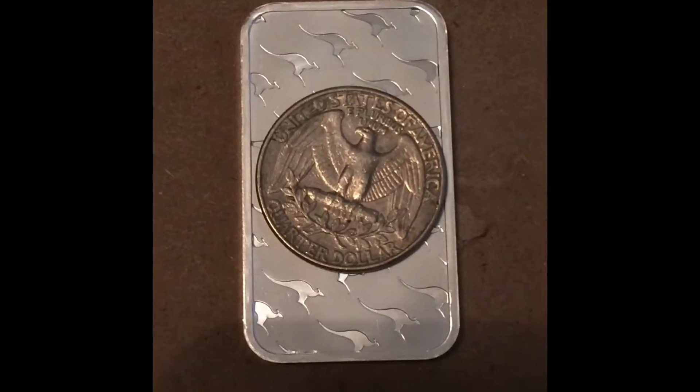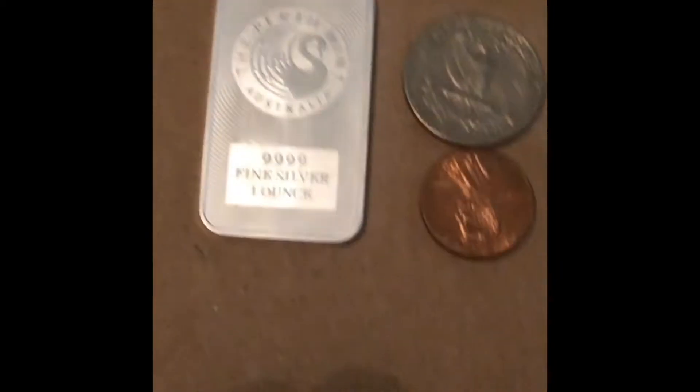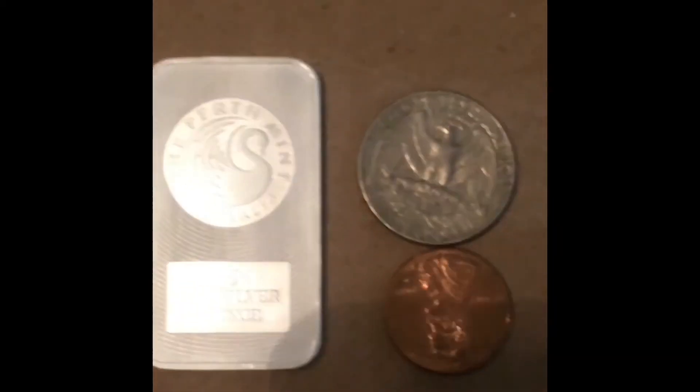Now, sadly, I wanted to buy more of these bars. I don't want to buy any coins — it's just my preference.